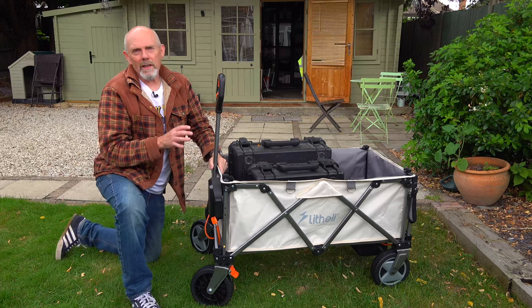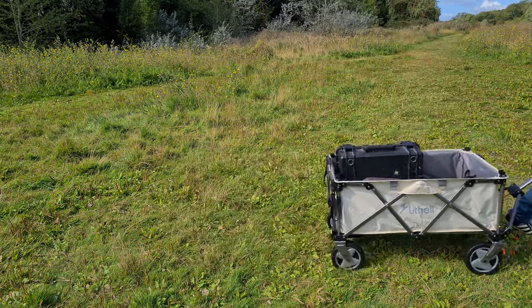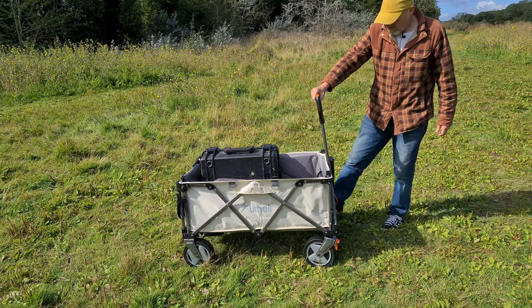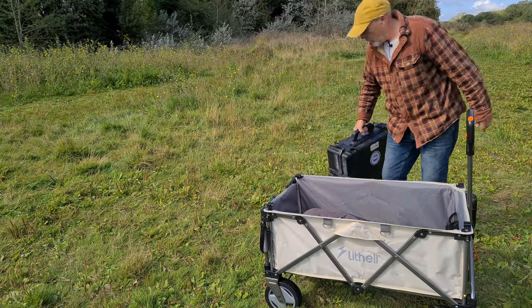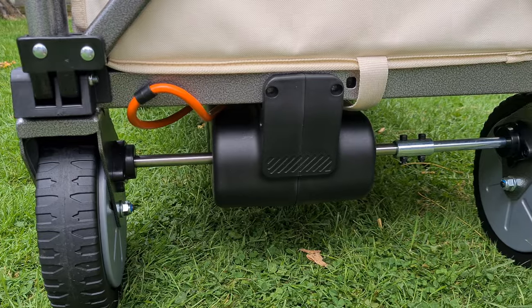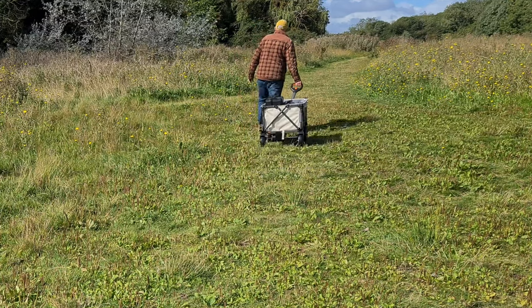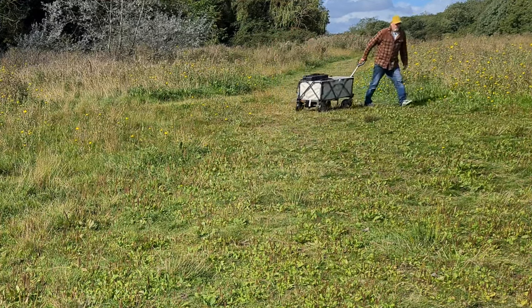This may seem a little complicated but when you're using it, it feels completely natural. It's great to see that Lithley have given so much thought to safety on this trolley. Remember, to stop just push the handle upright or release the trigger and it'll automatically stop. When it does stop, there's regenerative braking that holds the trolley stationary and gives you enough time to put the mechanical brakes on. That's really useful going uphill — it's not going to immediately roll back down. After a short while the regen brake releases and you can pull it around like a normal trolley. That's also exactly what happens if the battery runs out.